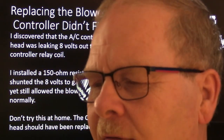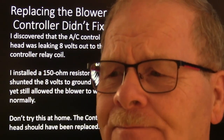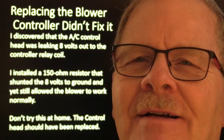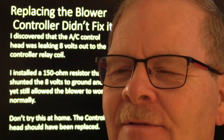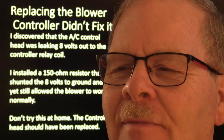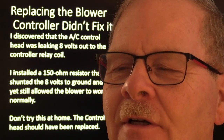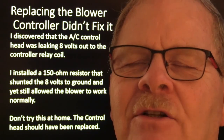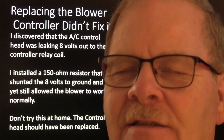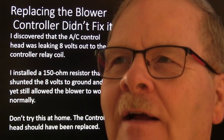If you modify any of those systems, you're subject to causing serious problems. If the modification you made is discovered by an insurance investigator after something bad happens, they're liable to come after you for modifying something instead of leaving it as the OEM originally designed it.